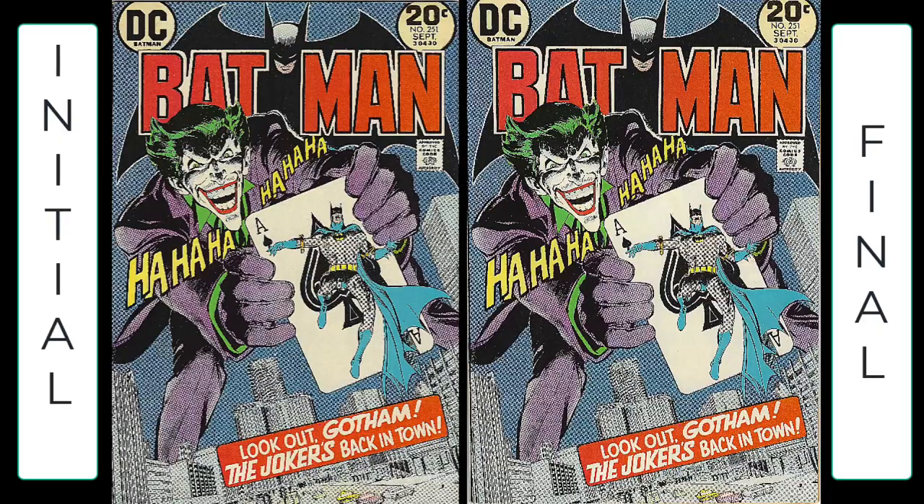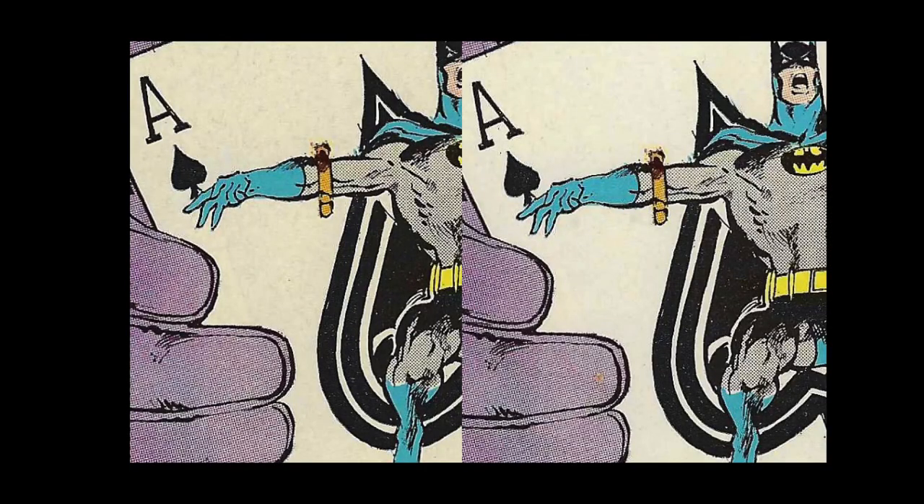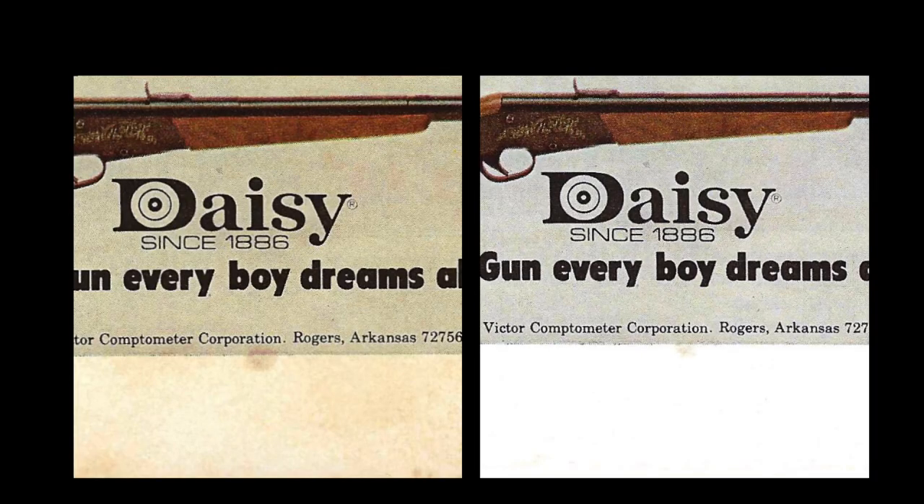Here are the before and after pictures of the book — they look pretty much the same, but if I zoom in on the white areas around the ace card you'll see they're a little better. Here's the rear of the book where the differences are more obvious. You can see there's still a lot of yellowing in the previous picture, and a lot more whiteness — almost perfect — on the final one on the right.